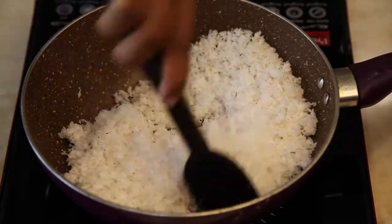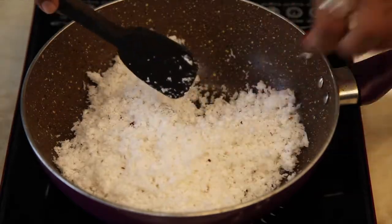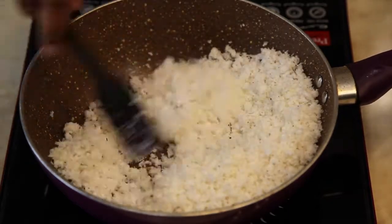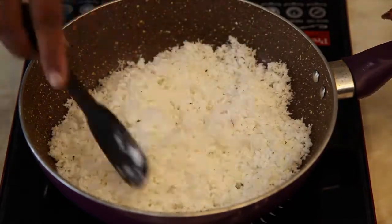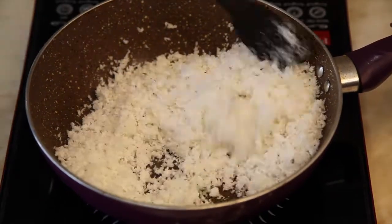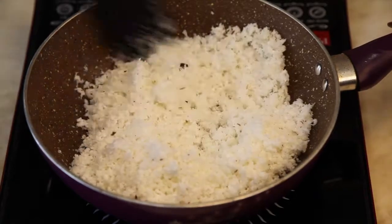Roast it on medium flame and make sure to keep stirring, otherwise it will change its colour. Roast until the excess water is evaporated.